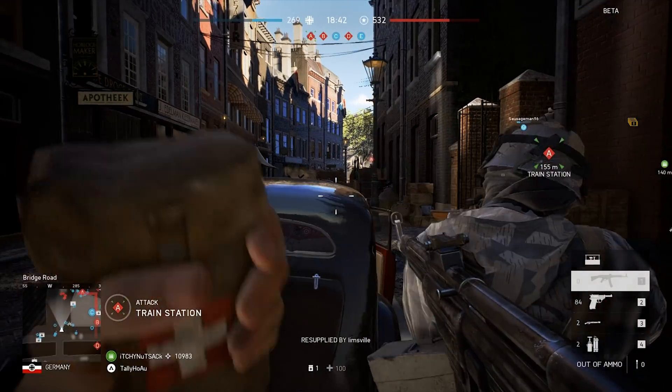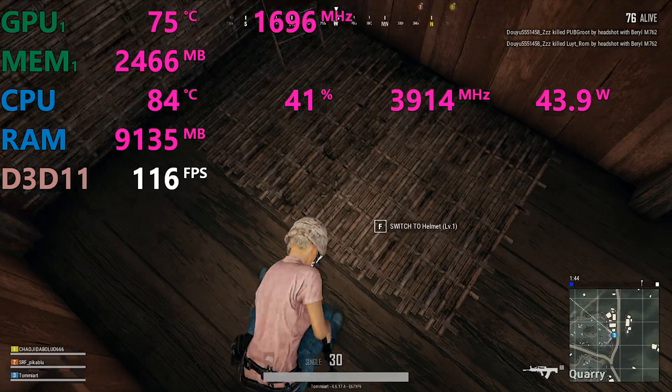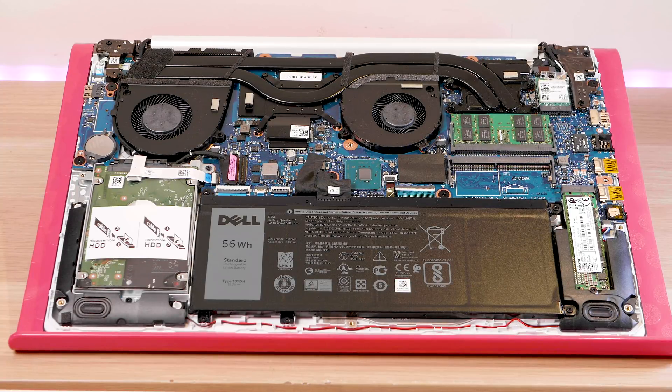External heat reaches about 45 degrees on the outer casing. In terms of noise, it's one of the better gaming laptops — it is loud, as gaming laptops are, but it's at the lower end of the spectrum.